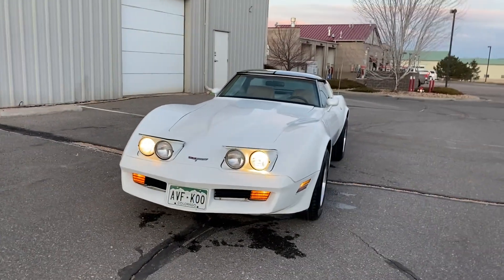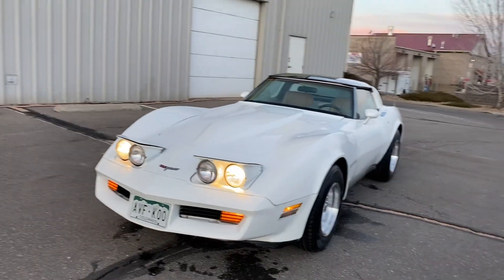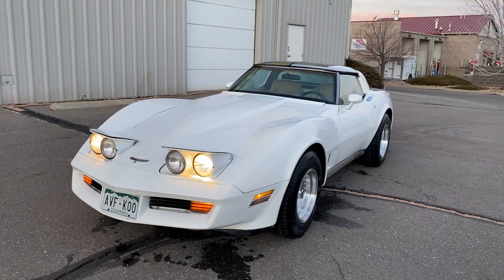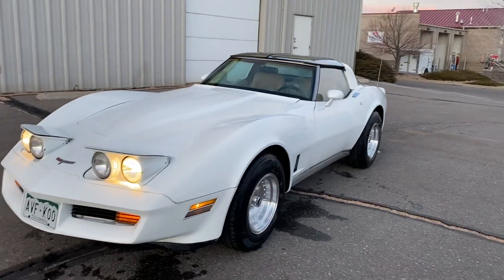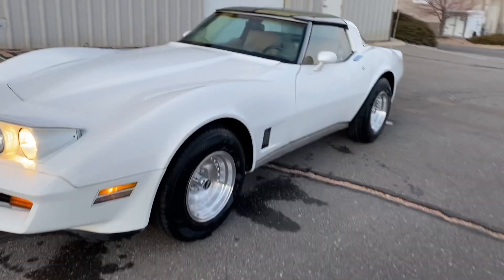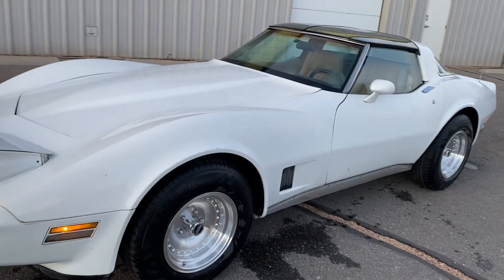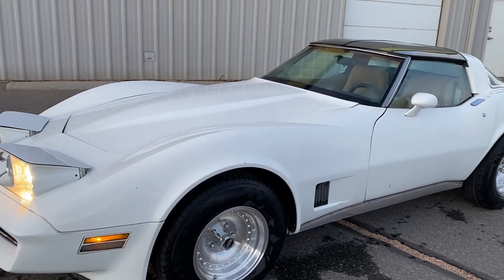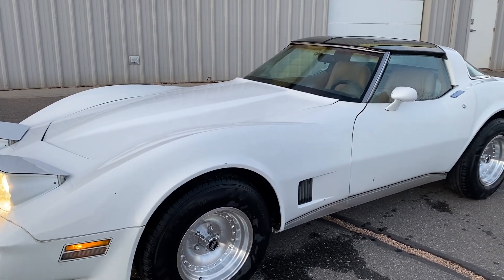I'll post some photos too. It's an '81 stock. The only thing that's been upgraded is the different wheels. It's been in storage for over 10 years and I'm working on it to get all the little bugs out of it.